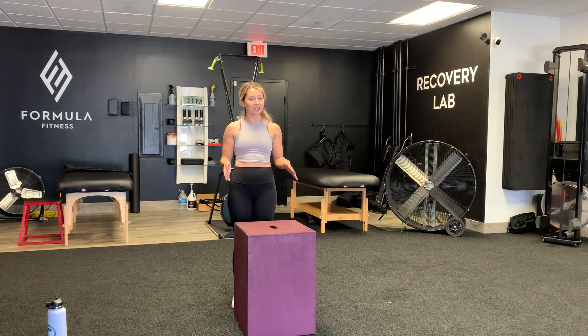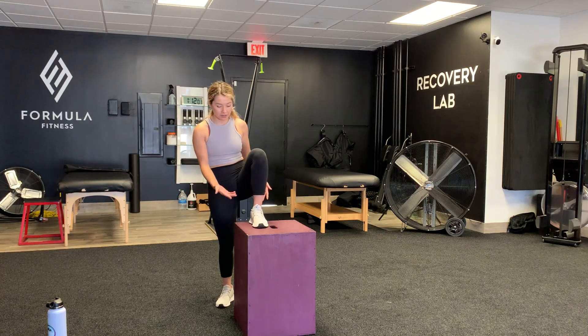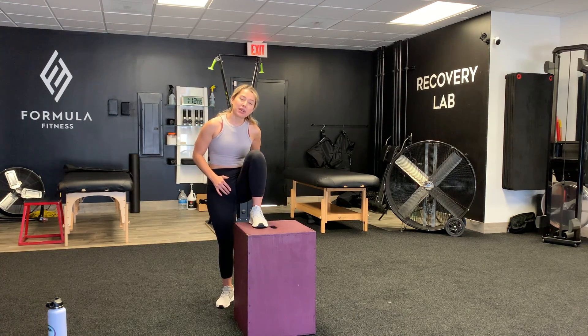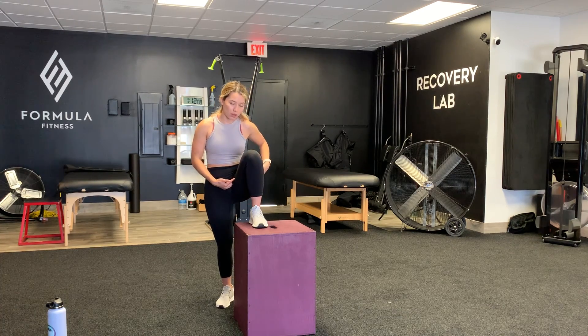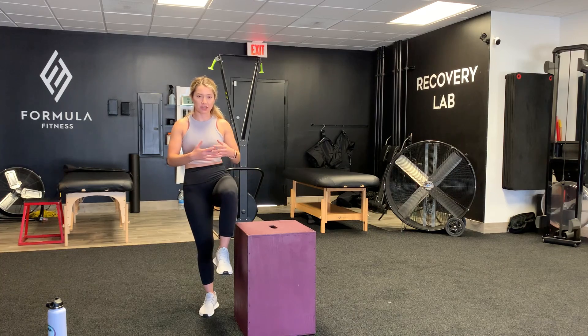I'm going to demonstrate a higher step box just so that you guys can see what it would look like to have a higher one. The benefit of it being higher is that your butt is going to stretch out more. Do you see this angle? My butt is stretched out more than if the box was down here — now my butt's not stretched out that much.